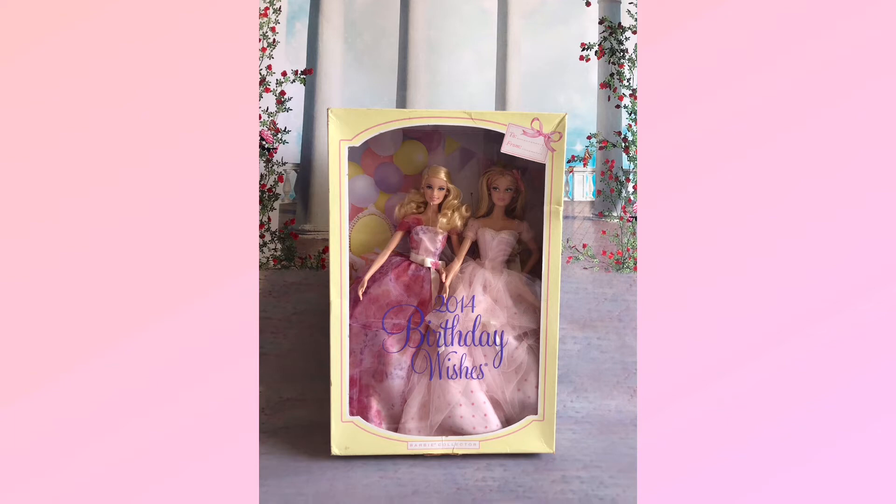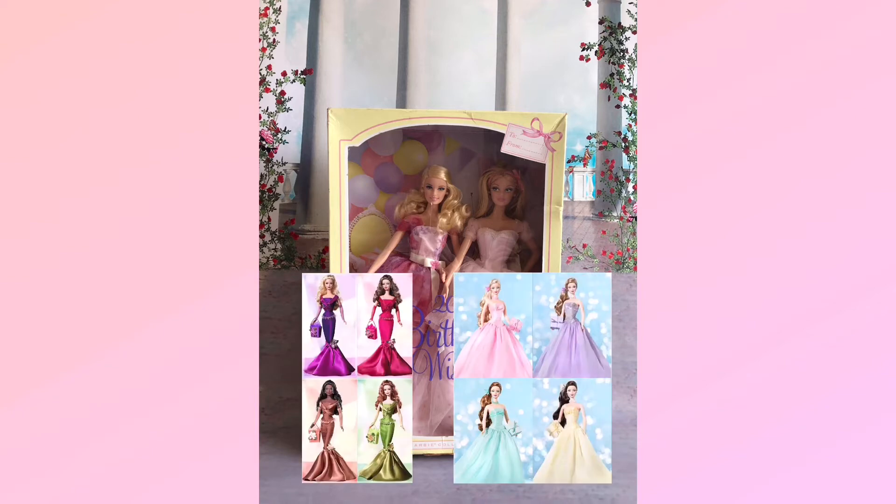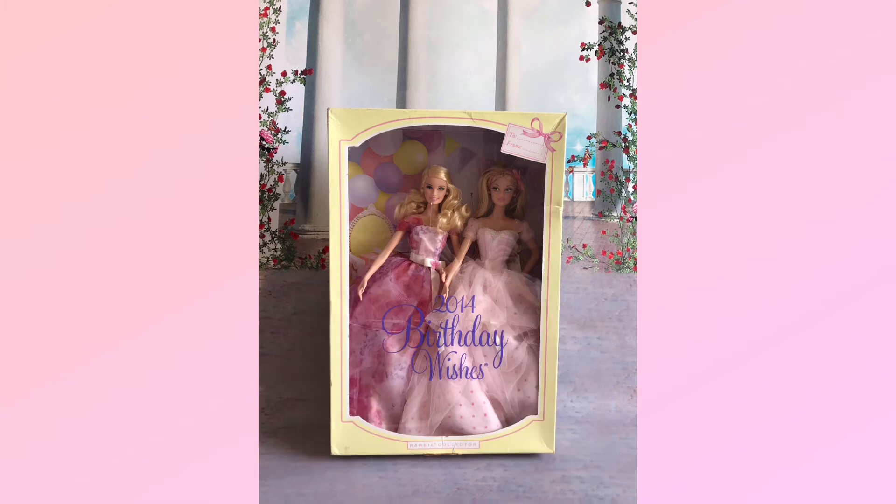Before we take them out from the box for a better look, I'd like to show you the Barbie Birthday Wishes line in the earlier years. In the earlier Birthday Wishes dolls, you'll realize Mattel used the same face sculpt to design all the dolls — just different hair colors and different gown colors. In the mermaid gown line they did introduce an African-American doll, but all the dolls still had the same hairstyle and gown in different colors. In 2013, it was time to improve the line, and it was the first time they introduced the Model Muse body on this doll.